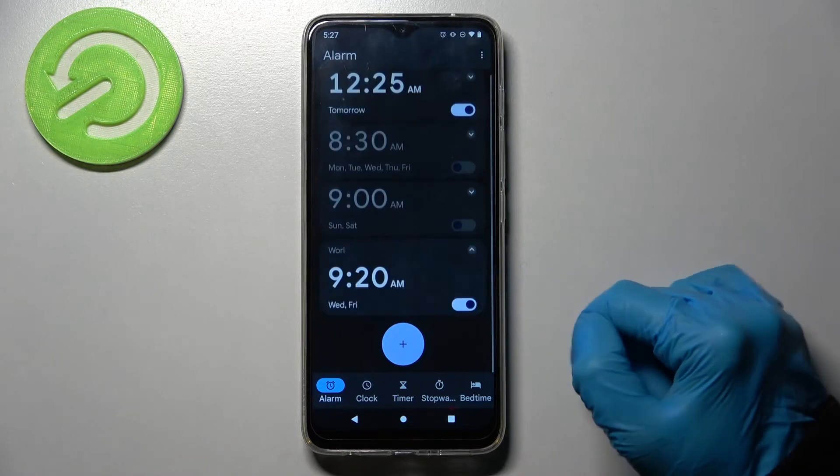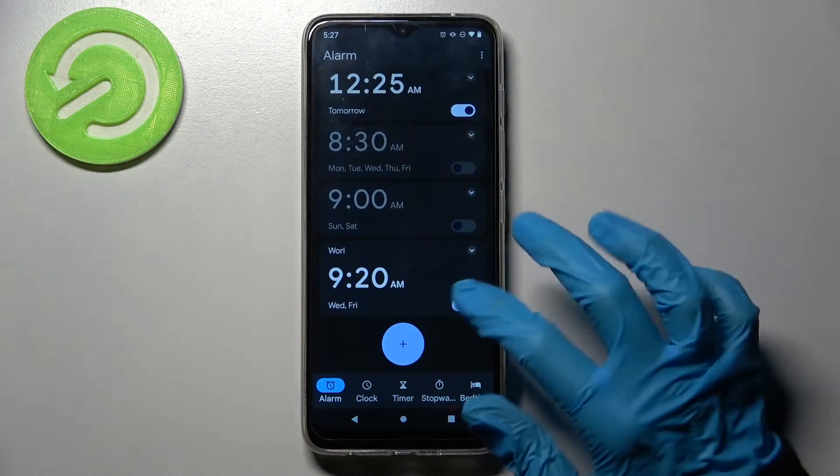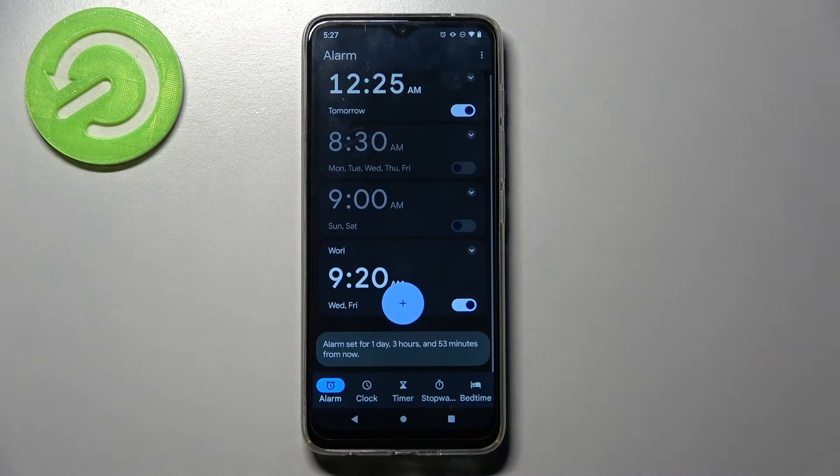As you can see, my alarm was successfully added. You can turn it off completely by tapping on the switcher next to it, and turn it back on the same way.